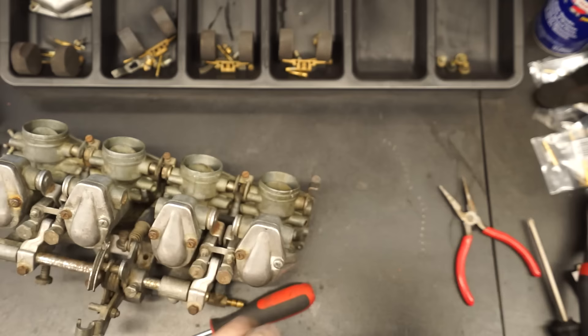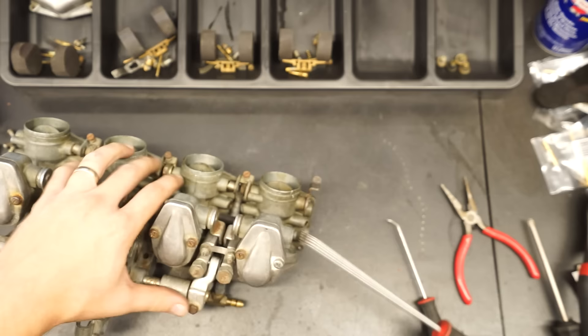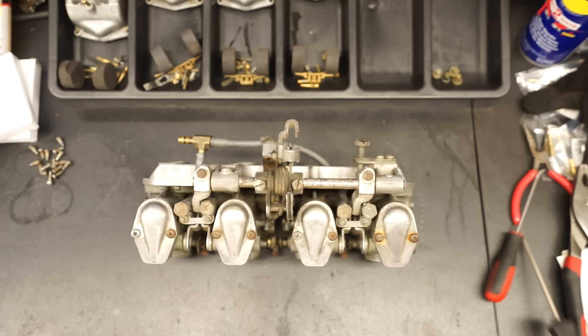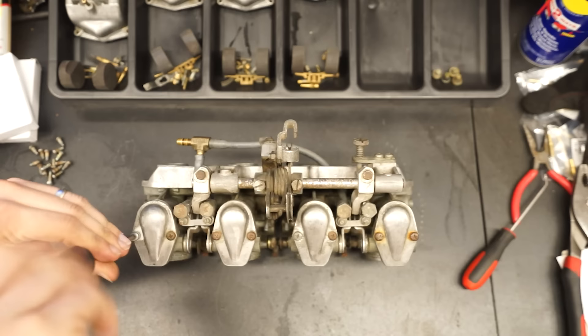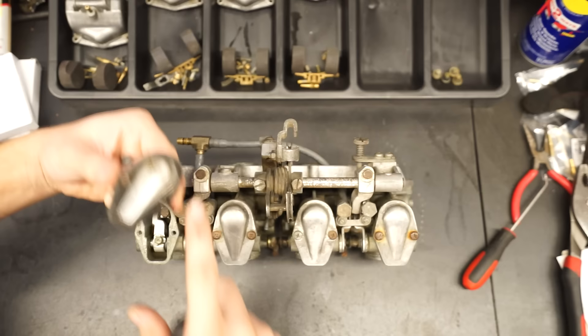Now we've got them flipped over and we're going to pull off all the screws on the top caps and get those out of the way. This gives us access to the tops of the slides. There are little gaskets on the bottom of these caps that come in the rebuild kits as well.